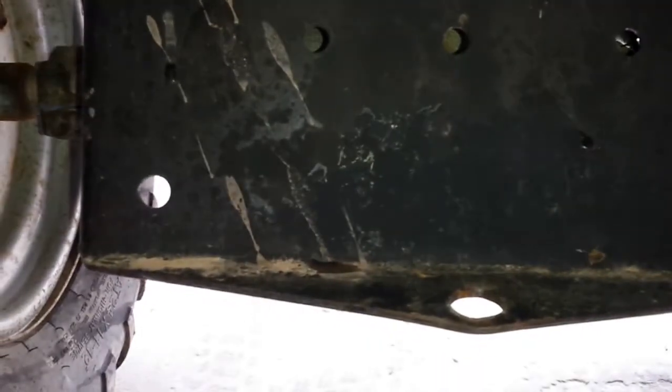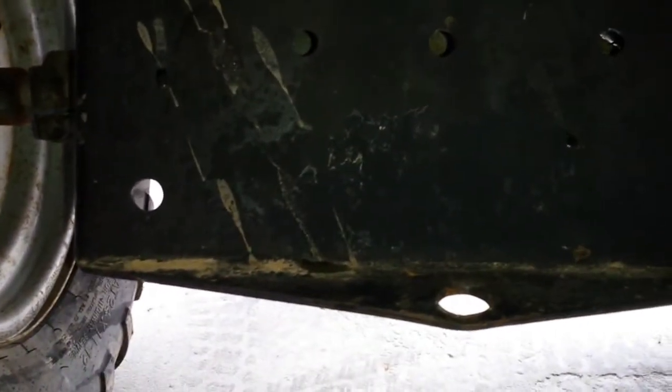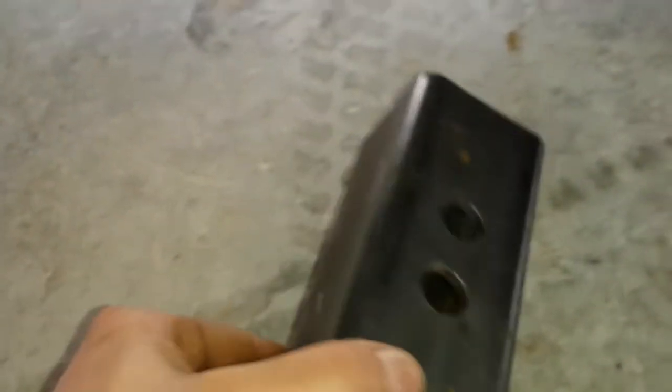All right guys, it's Puppet Kicker. This is the multi Murray. I'm back here at the back pan. This is gonna be an update on the multi Murray — I've got this piece right here.